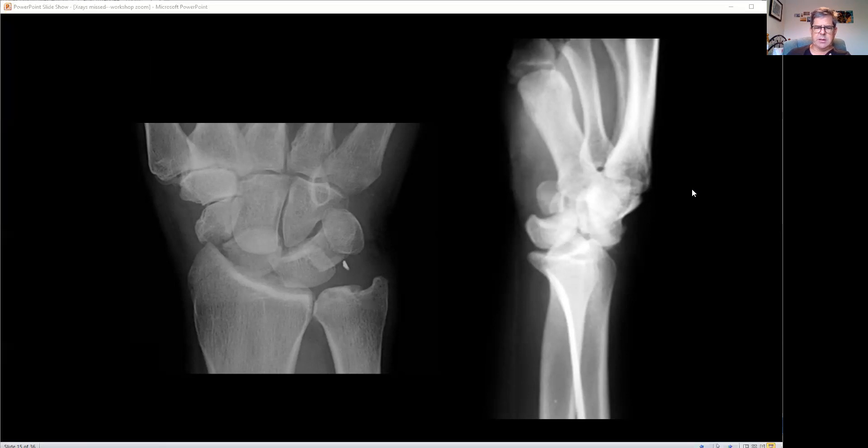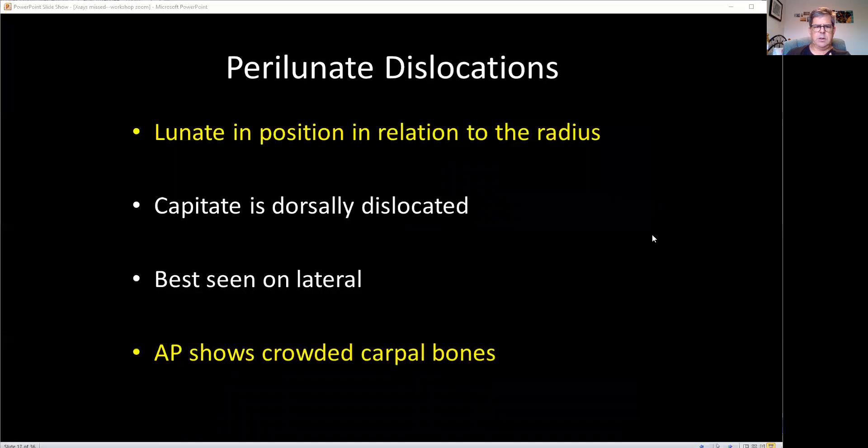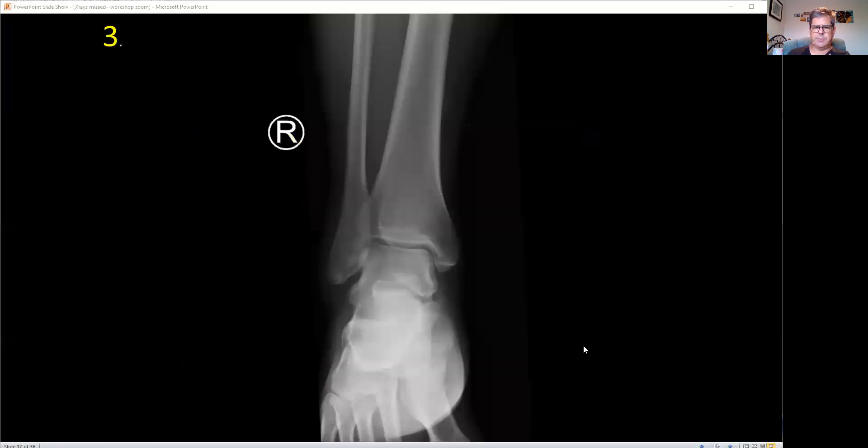So just to recap: for the perilunate dislocation, the lunate is in position on the lateral, and the AP shows a crowded carpus. Shouldn't miss that one.